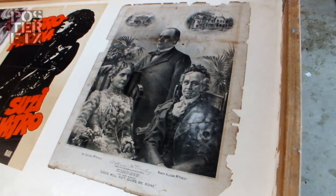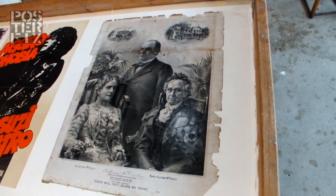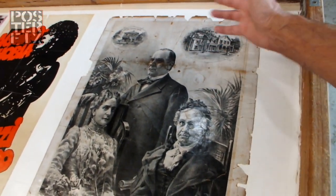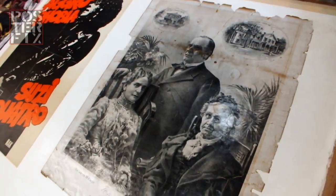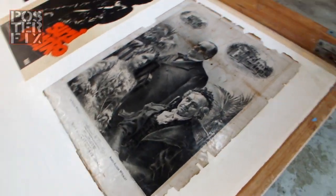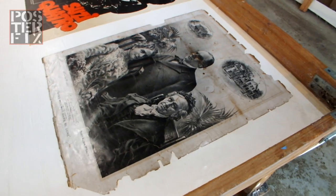We're going to let this litho dry for a few days. After it dries, these dark spots will lighten up a bit, and whatever doesn't lighten up, we can go in and do touch-up, and we will make McKinley look like he's come back to life. You won't want to miss that, so don't go away.